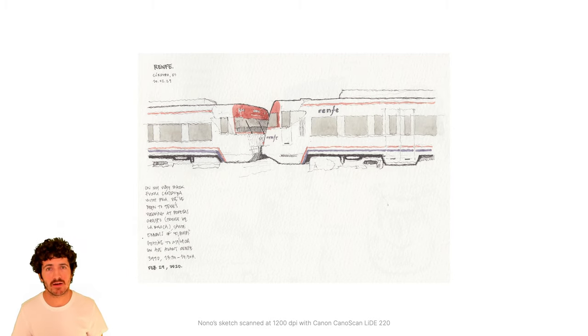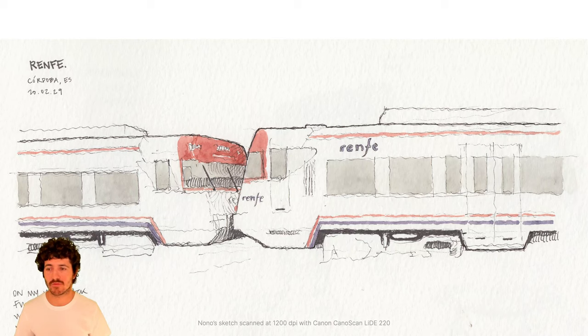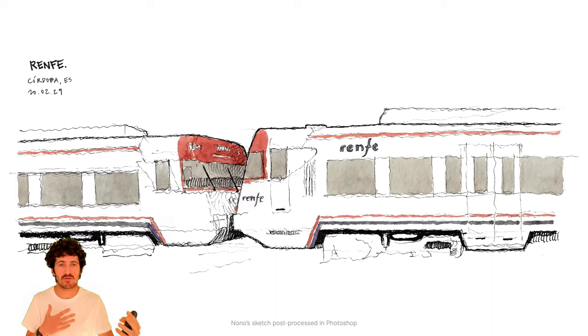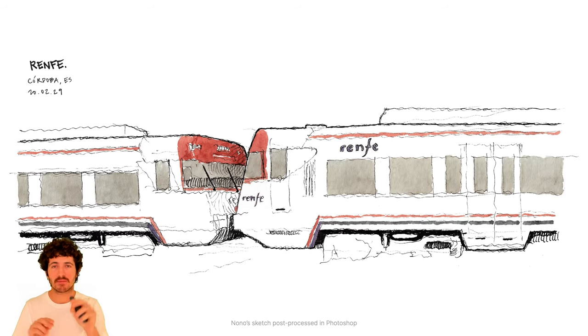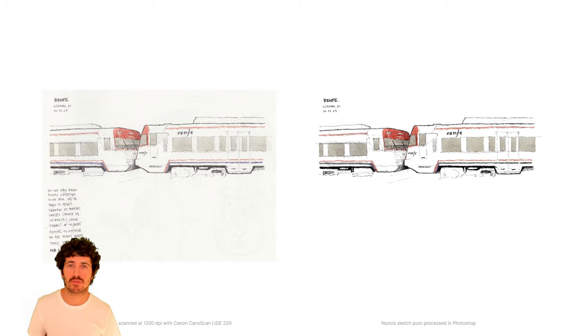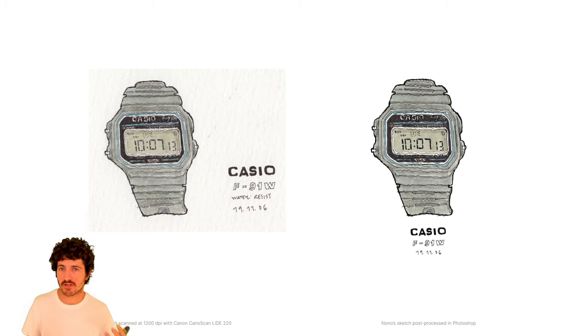I'm currently using a Canon CanoScan LiDE 220 scanner and I scan at 1200 dpi. Zooming in, we can see this is the output of what I'd consider an unedited sketch. I leave the background white and remove all the paper texture. Sometimes I also reformat text that appears on the sketch. From the raw scan, we go to something like this edited version that I've published online with a little story.